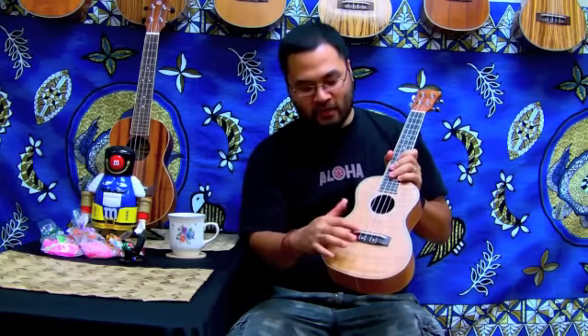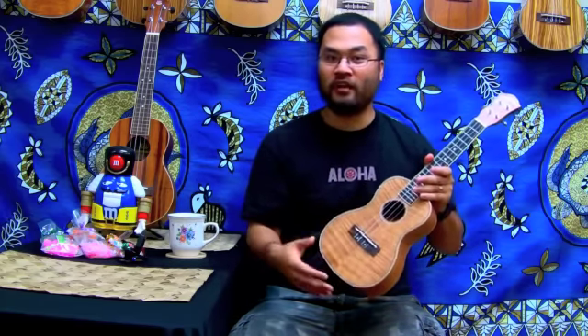The nut and the saddle are true bone — real bone. We string all of our ukuleles up with okula strings, naga, so they're very long lasting and they have a lot of projection, so you can play it very loud and very hard.